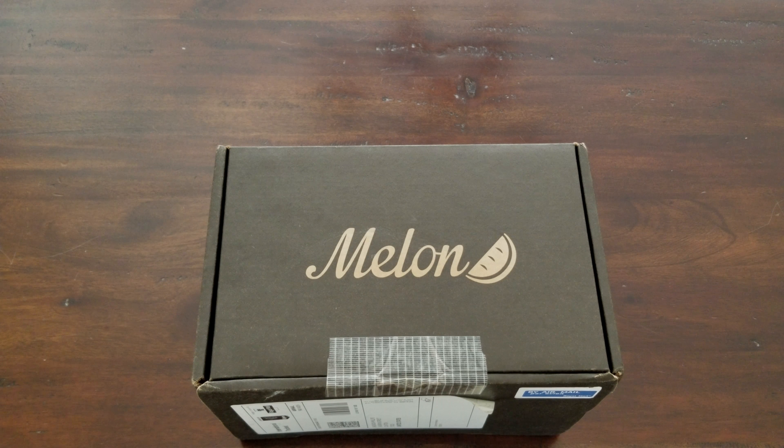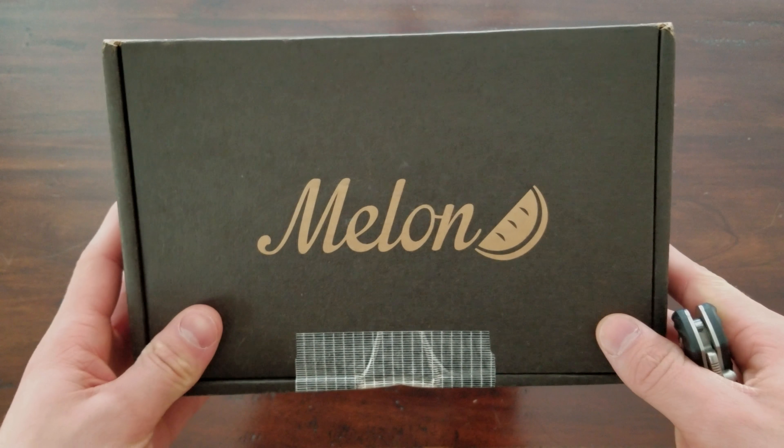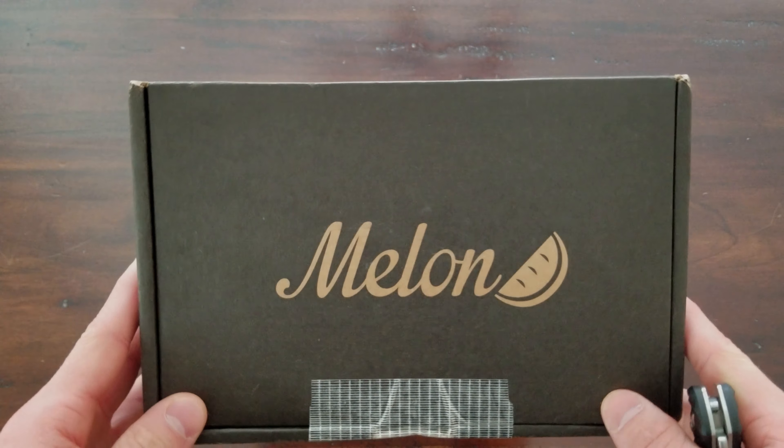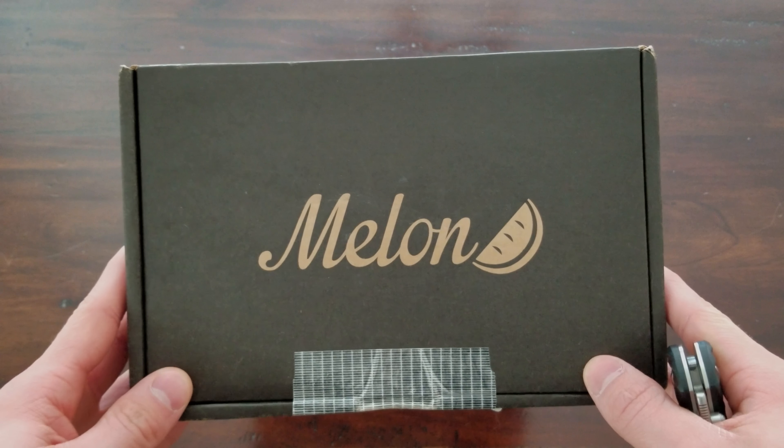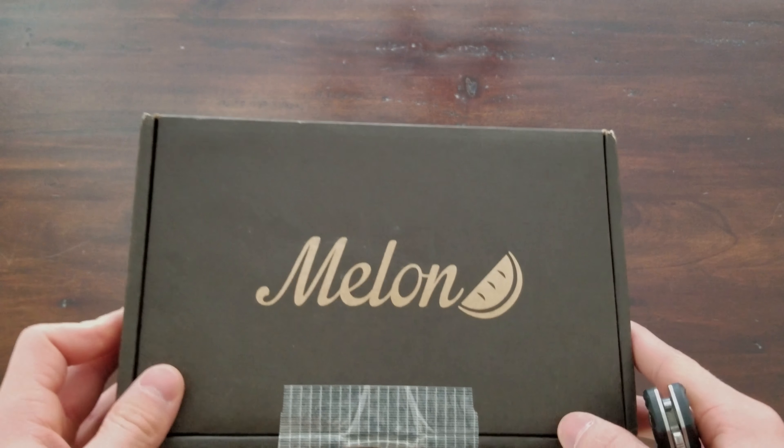Hey guys, welcome back to another video. Today we're going to be doing a little unboxing of these Melon Optics Parker MTB goggles. Figured I'd do an unboxing considering they're a UK brand — you don't see them too often in the United States. Give you a little rundown and show you what they're like, so let's get to it.